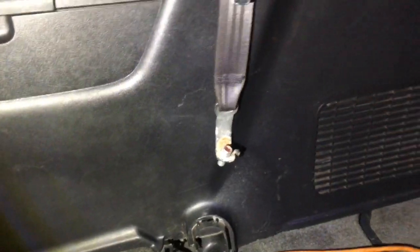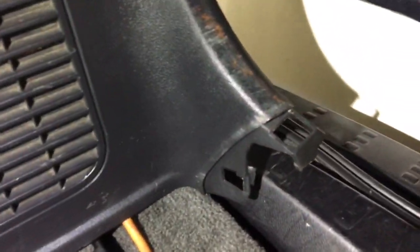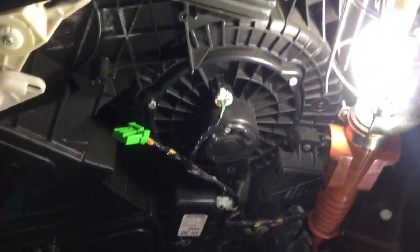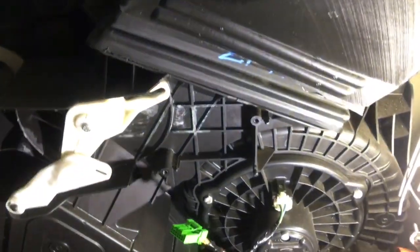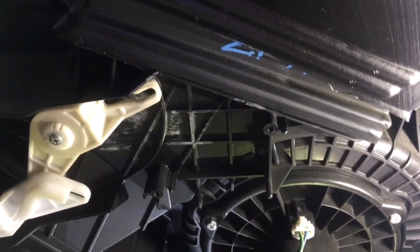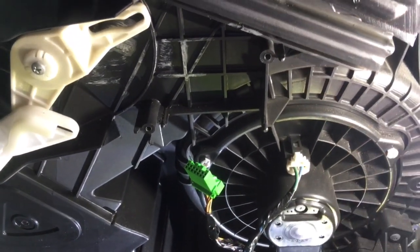Just basically pry the whole thing out. Be careful — if you don't want to remove that button plastic piece, just slightly lift it up and bring it out. Here on the back is where the rear air mix sensor is. This is the actual plug, and I just took it out to fix it.